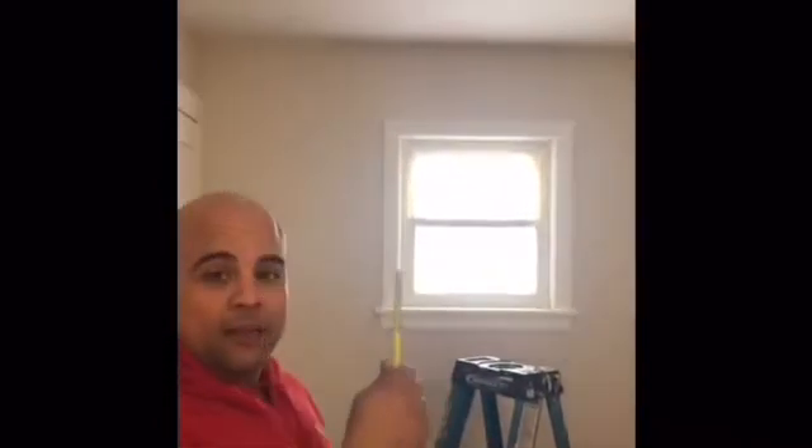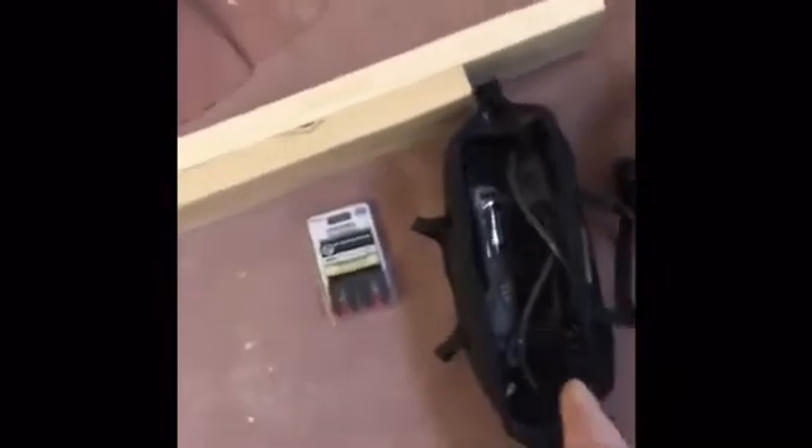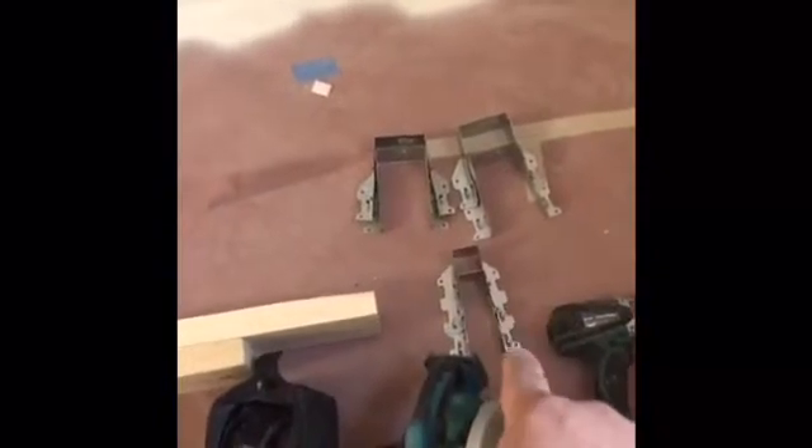Our next installment at JP6 Services is going to be how to install an attic ladder. Some basic tools and materials you're going to need: a square impact drill, a regular drill, a circular saw, and an oscillator. In this particular case with the oscillator, we're going to need some carbide blades because the ceiling is plaster and a regular blade will get chewed up quickly. We're also going to need four double two-by-six ties and two single two-by-six ties, plus two-by-six studs to tie into the existing joists.